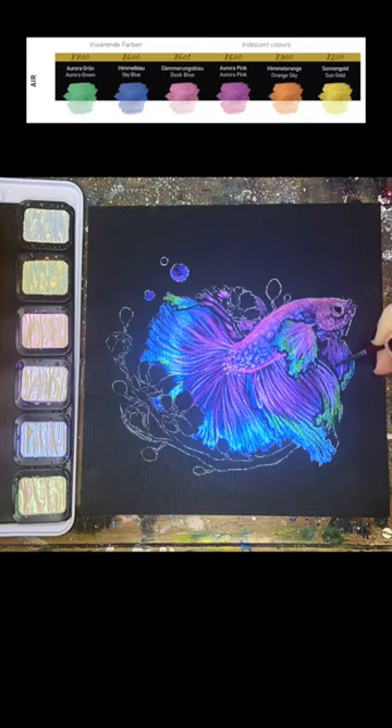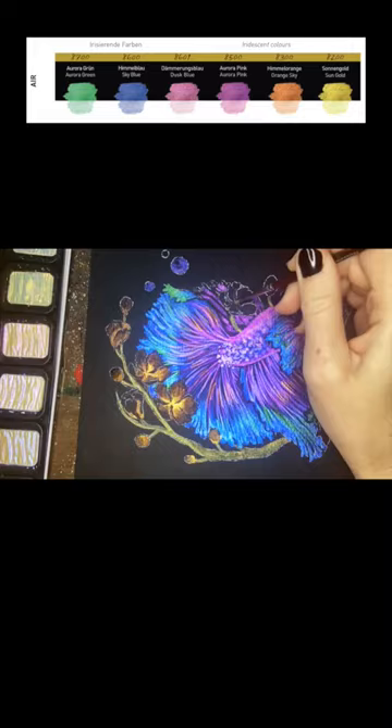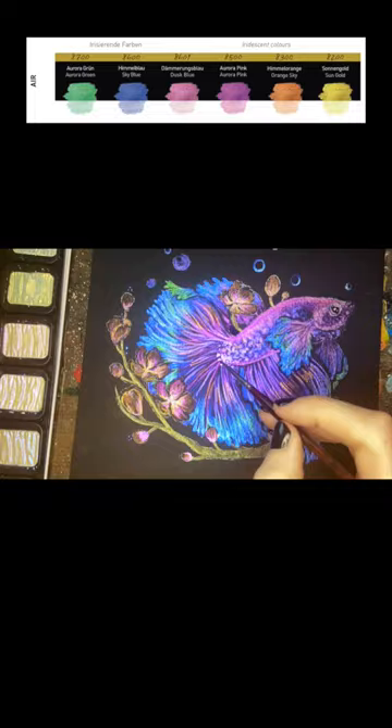These are unique from the pearlescent colors because the more you build them up, the more they're going to have a white milky effect to them. You'll see me go back through the body of the fish and really pile them up in the center for the highlights.